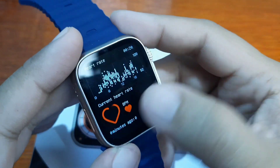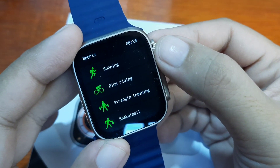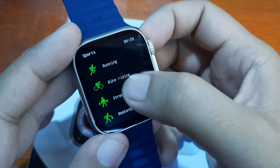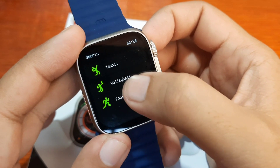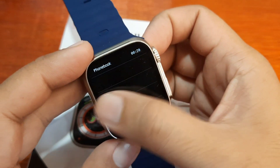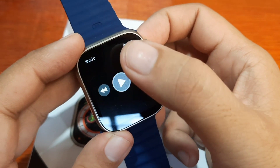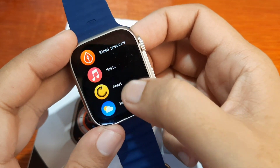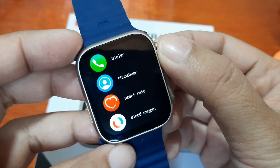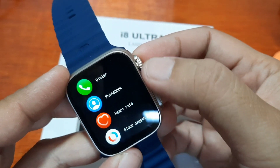There's also a QR code, stopwatch, and sleep function. The heart rate UI is the same as other smartwatches in the affordable category. Sports modes include running, bike riding, training, strength training, basketball, tennis, volleyball, and football. We also have dialer, phone book with Bluetooth support, music, reset, and weather.